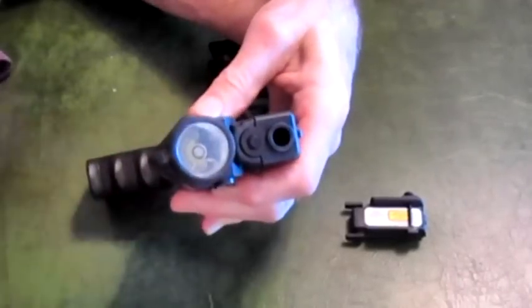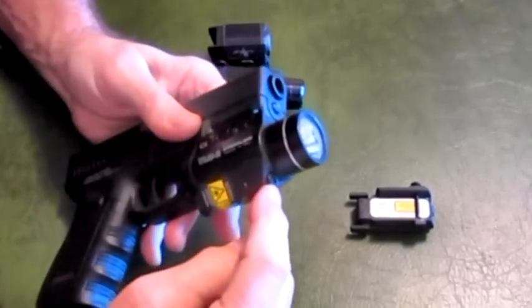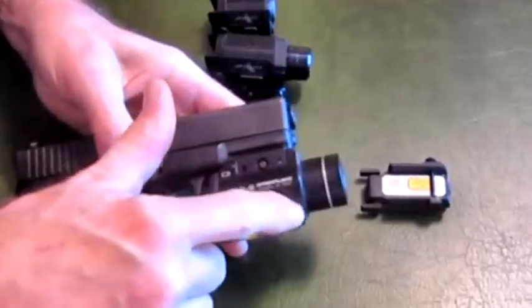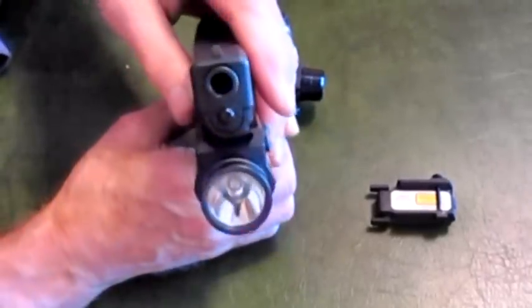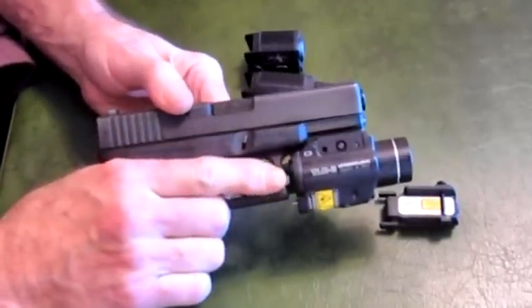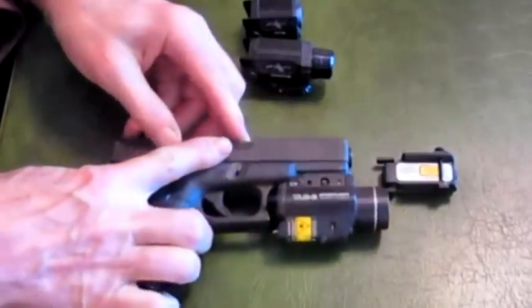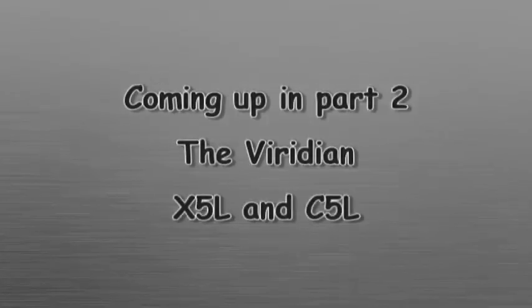One of the problems I see in laser-light combinations like this — and there are a number of them on the market — is that the laser is beneath the tactical light. If we look at the bore up here compared to the laser down here, that's a lot of offset. That creates parallax in the aiming. It's a pretty good size unit and it almost seems defeating to put that big a unit on a compact gun. You can pretty much reach the controls with your trigger finger or off-hand thumb or finger, however you'd like to do that.